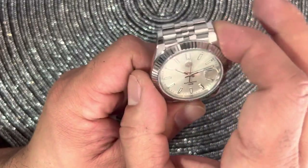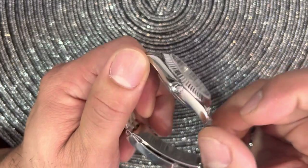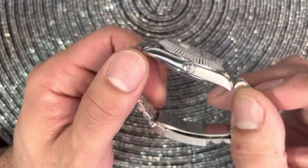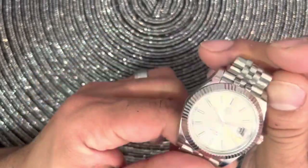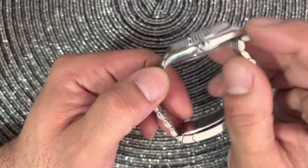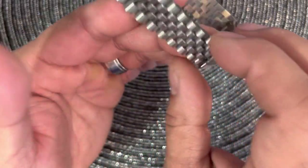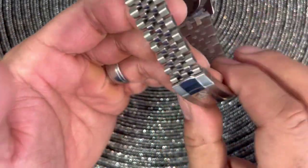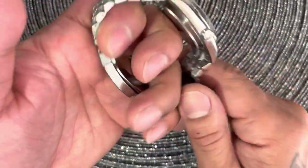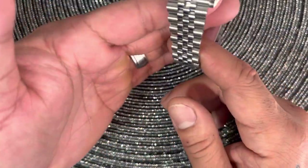Let me go over the measurements. It's 40 millimeters in diameter, about 12.5 millimeters thick — pretty thin and slender. Lug-to-lug is 47.5 millimeters, and lug width is 21 millimeters, tapering all the way down to about 15.3 millimeters. The clasp is about 17.5 millimeters wide. This particular one I got on the jubilee bracelet.